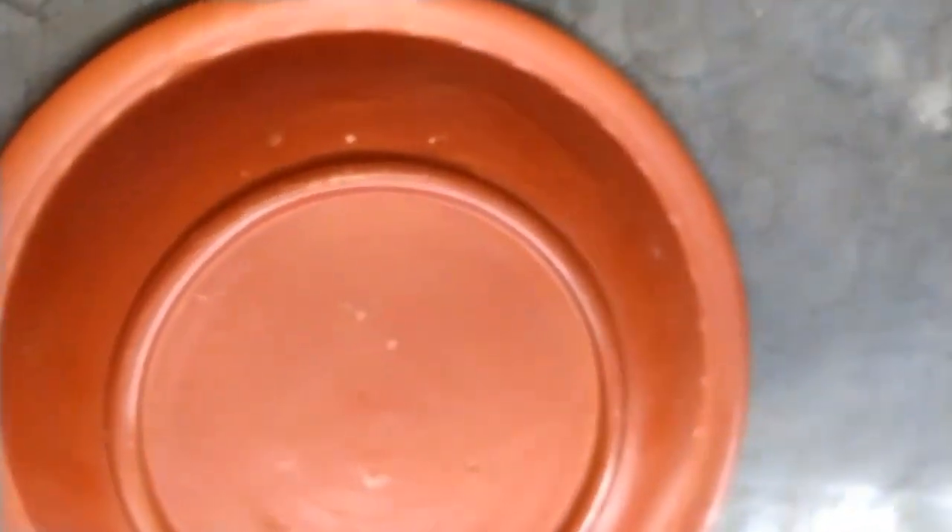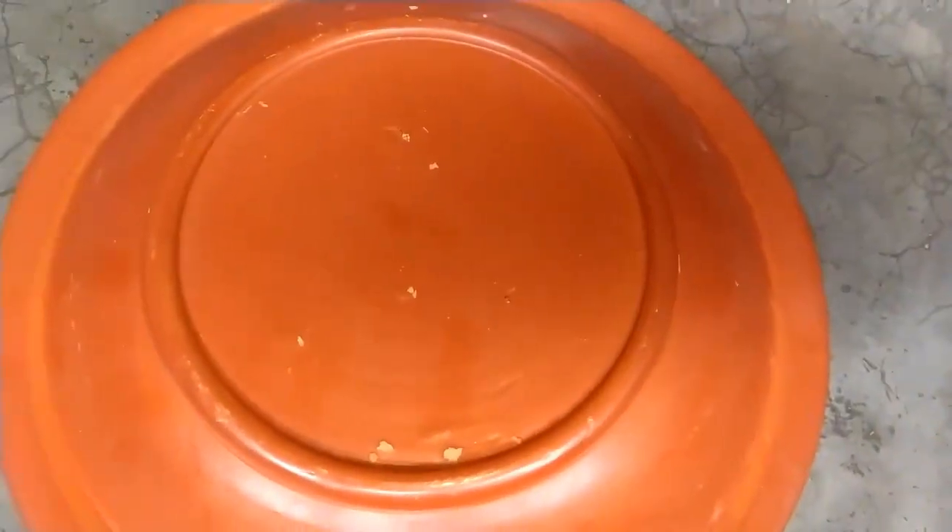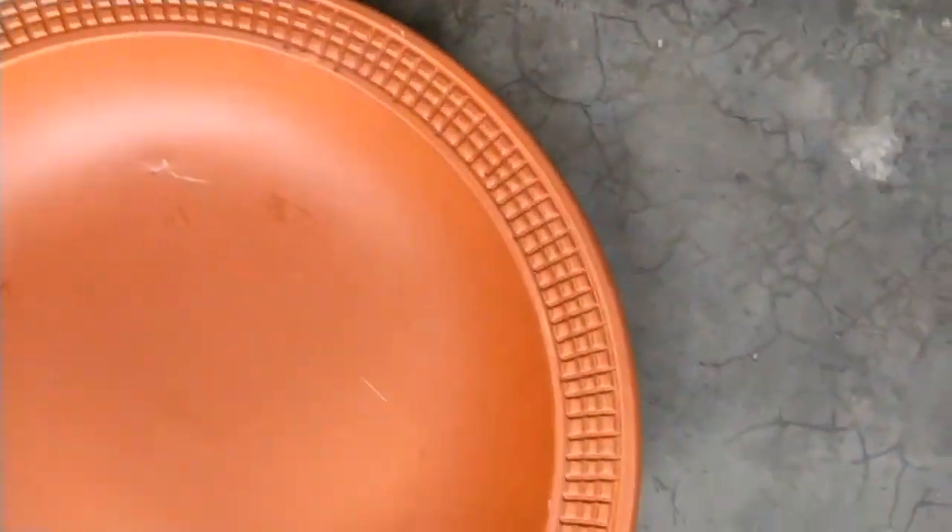It is a shanky plate made of terracotta clay. These shanky plates are made in Bangladesh, carefully crafted by skilled artisans who are well versed in the art of clay crafting.